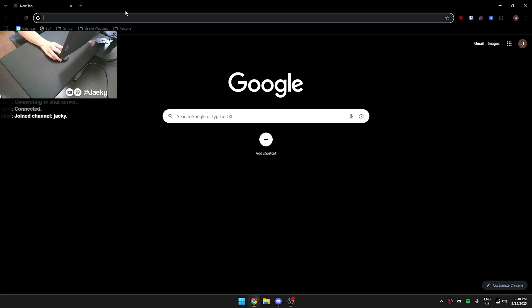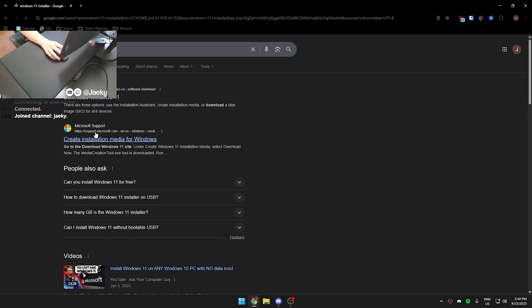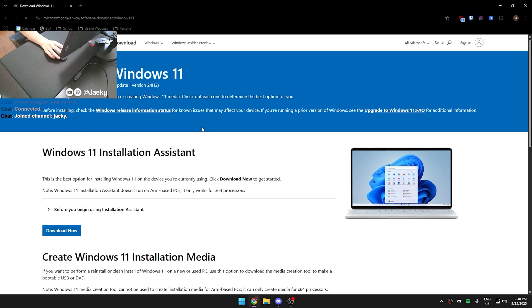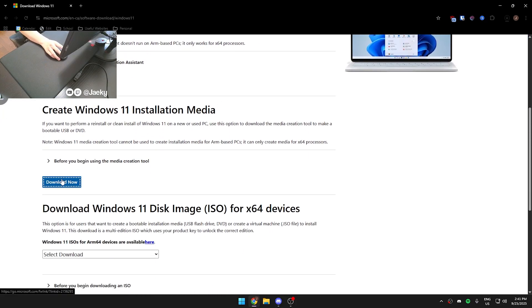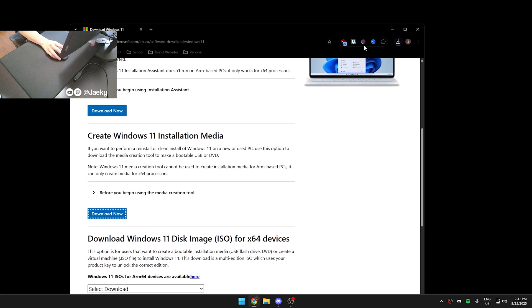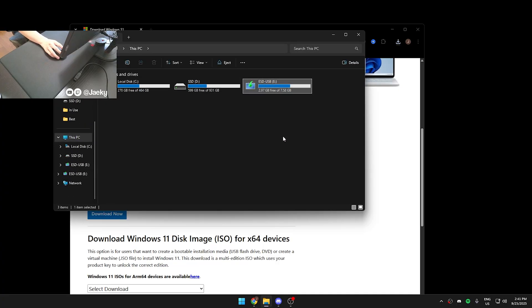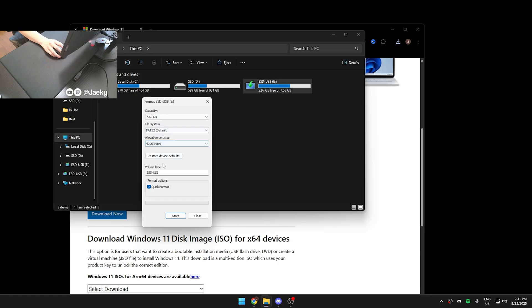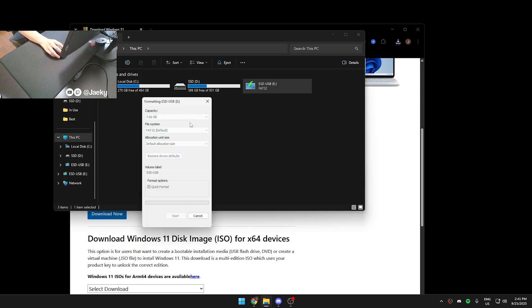You want to Google Windows 11 installer and make sure you go to the official Microsoft website. I'll leave a link in the description below so you can easily click on that. Once there, scroll down until you see Create Windows 11 Installation Media, then click Download Now, and it will download a little executable file. Next, you want to make sure you have a flash drive that has at least 8GB of storage, because that's how much storage the Windows 11 installer needs.